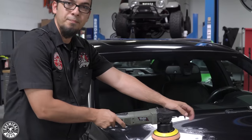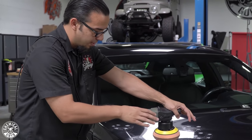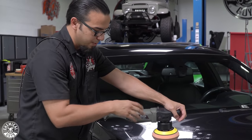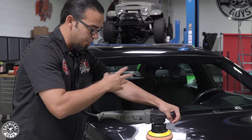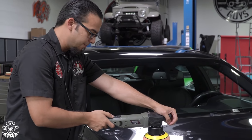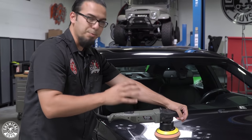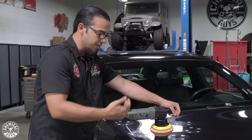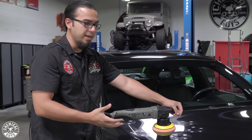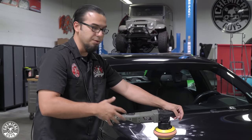A few things to keep in mind: always keep the machine completely flat, meaning the pad is completely flat on the surface. You also want to make sure it's always spinning — a trick is to mark your pad with some hashes to confirm it's constantly rotating. You also want to make sure you're constantly moving at about an inch per second arm speed, using a cross-hatching pattern and covering about 50% of your last pass — just like cutting the grass — to ensure even removal and an even shine.